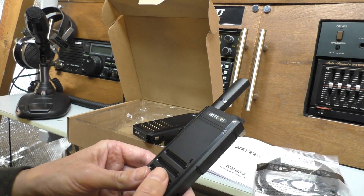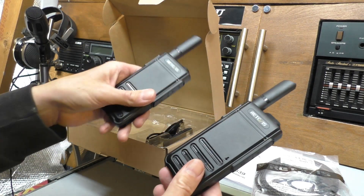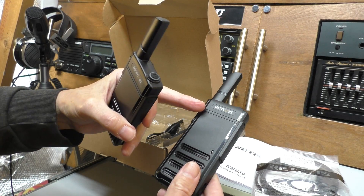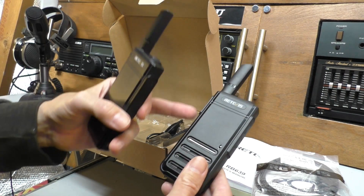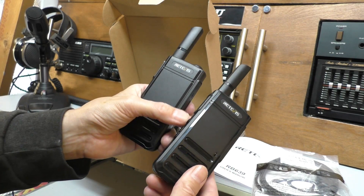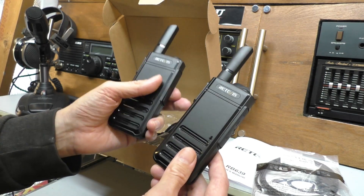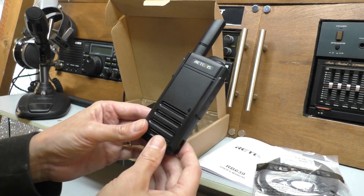These radios have another good feature which is quite unique - it's not on all Retevis radios, but they have a clone function. This means that if you wanted to set the parameters on one radio - get it exactly what you want with whatever channels, Vox features, and squelch level - you can hold down the menu button and the plus button, and this radio will clone all of the same features and functions onto the second radio. Going to do some testing now.